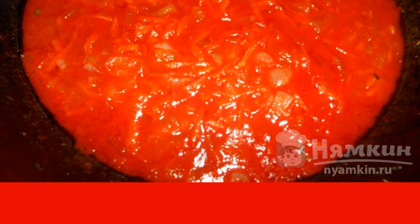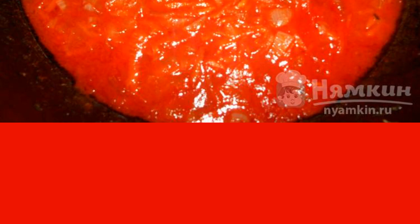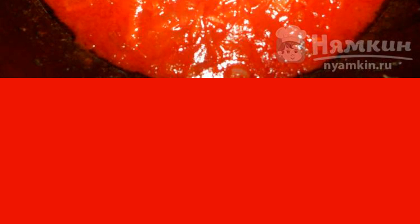Peel the onion and cut into cubes. Peel the carrots and grate them on a coarse grater. Fry in a frying pan until golden brown and add tomato paste. Lightly fry and pour in a few spoonfuls of broth. Put out for a few minutes.